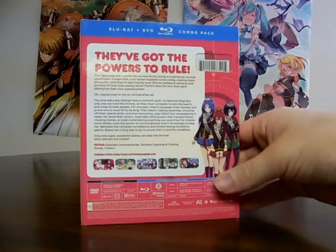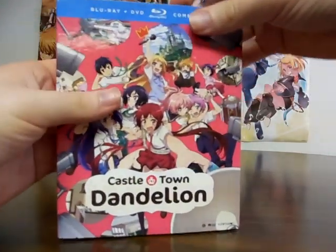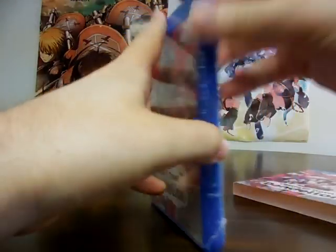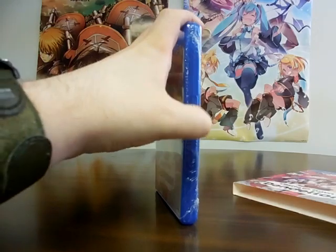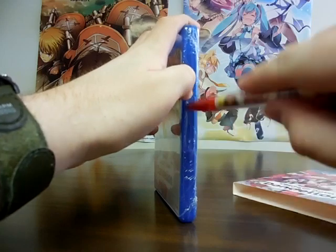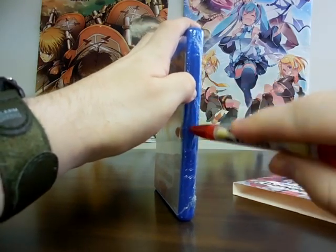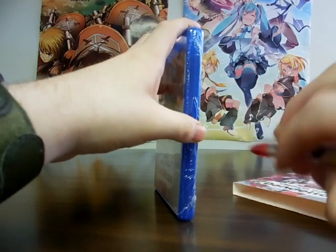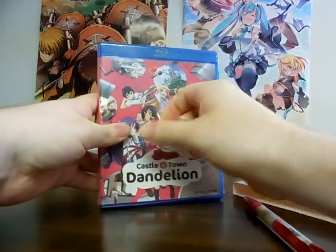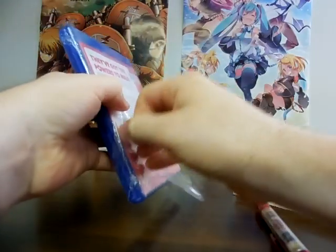Anyways, the set includes episode commentaries, fantastic opening and closing songs, and trailers. This is a very fun series, but it's not really as popular as others. The novel series really hasn't been continuing for some reason — that's sort of why the anime had an original ending. Who knows when the series is going to continue? The manga — I sort of spoiled it — but not many people read the manga for certain anime series.